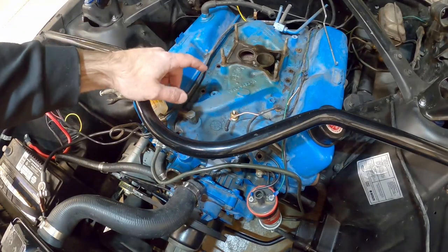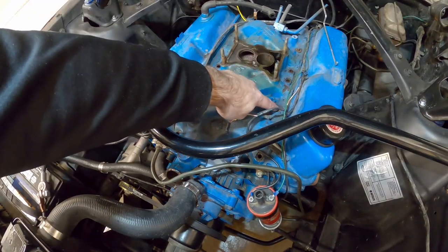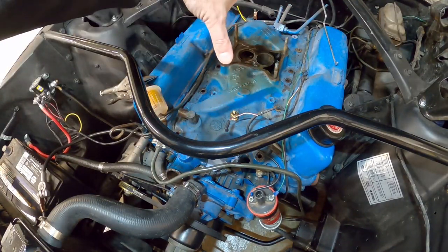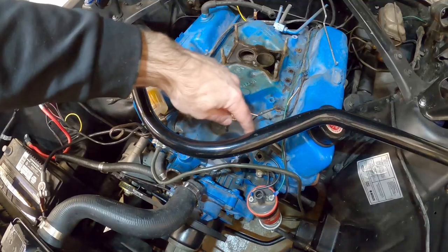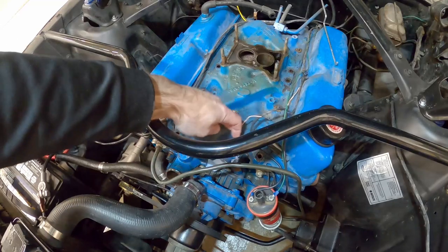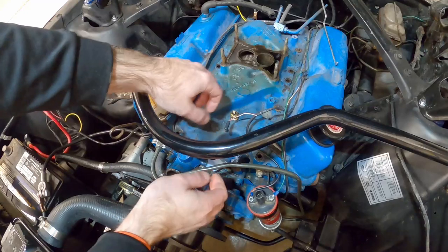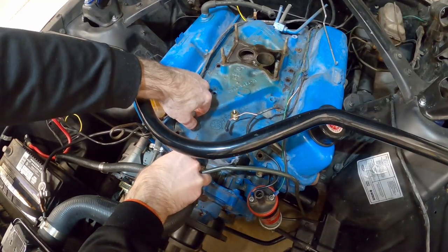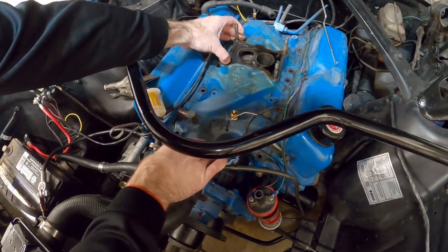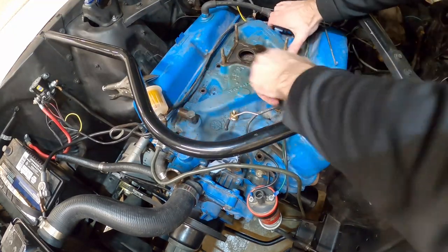Now that we've got all those bolts out — real quick, I had two studs in here instead of bolts. I don't know if that's common or if somebody replaced them at some point. So when you lift this up, you've got to lift it straight up — you can't move things around, and that's another advantage of removing the distributor because this has to come straight up and it would have hit that distributor. Now we want to pop this thing free. If you have to use a screwdriver to get in there and pop things up, go ahead, but it shouldn't take very much. Yeah, that didn't take much at all.